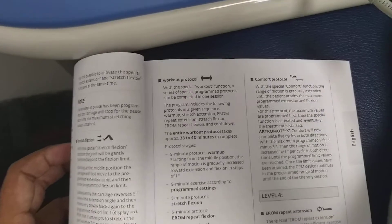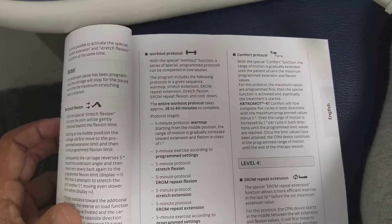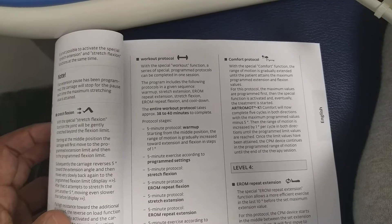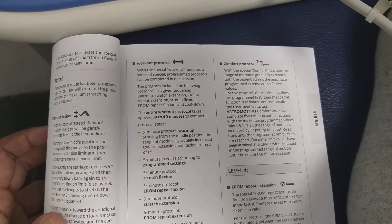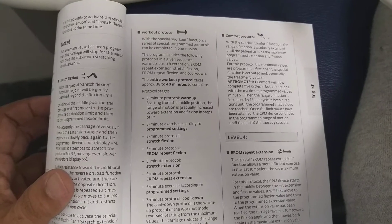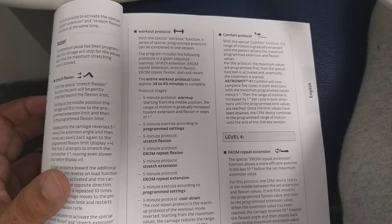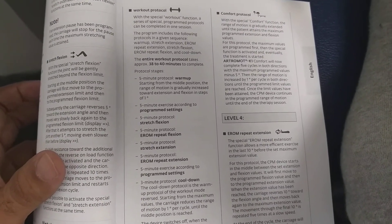This is the workout protocol, where there are 5-minute exercises according to the program setting, beginning with a 5-minute warm-up. The entire protocol is 38 to 40 minutes, comprising warm-up, stretch extension, E-ROM repeat extension, stretch flexion, E-ROM repeat flexion, and cool-down — all treatments of 5 minutes each. The first 5 minutes is warm-up, then 5 minutes for stretch extension as per the setting, then stretch flexion.